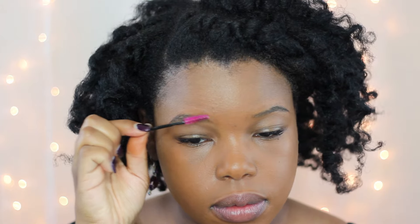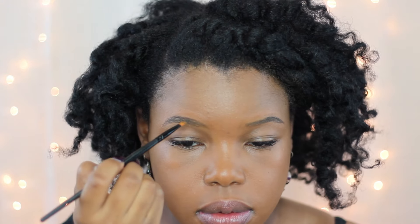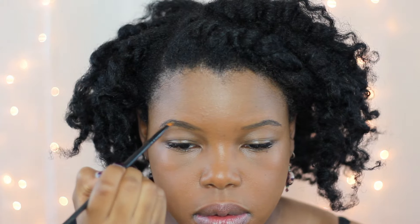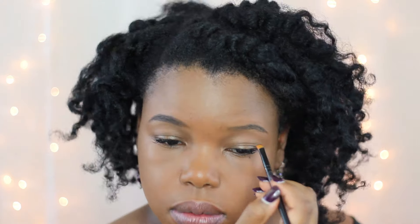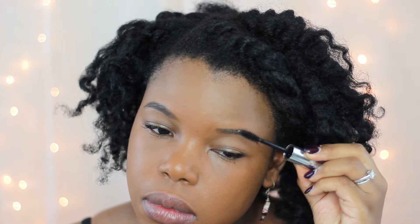Next I'm gonna brush my brows and prime them using the Anastasia brow dip in the color Ebony. I'm using a small angled brush from a Crown Brush set. Using small strokes I'm filling them in — real talk, this step usually takes about 10 minutes, so I'm gonna spare you. Then I'll secure those with some clear brow gel.